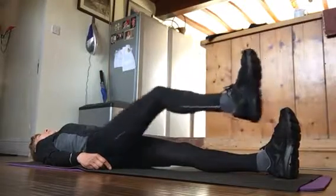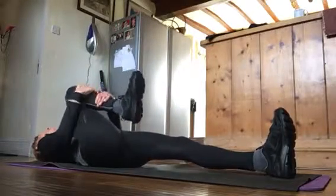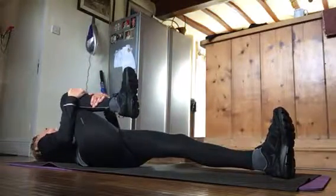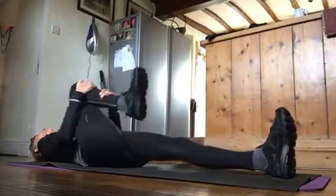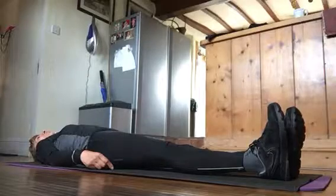When you finish the ten times, grab your knee and the knee will go towards the same side shoulder. When you finish that, you are going to do leg raises.